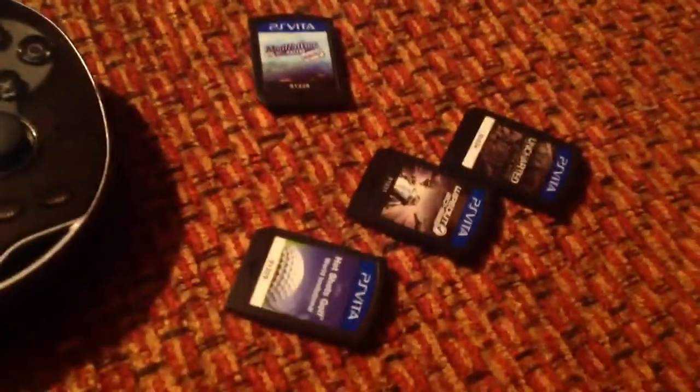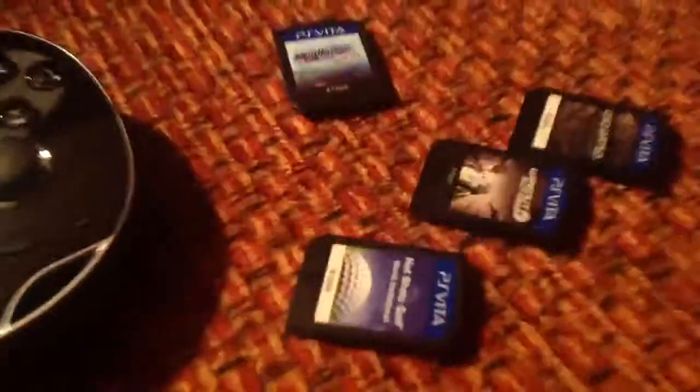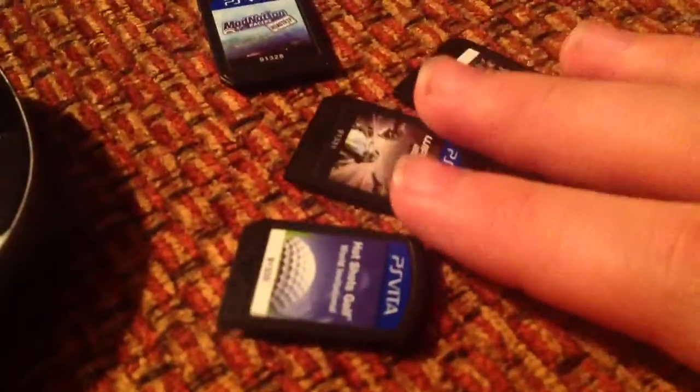I want to get one more. It's called Gravity Rush, I think — that's what my friend told me. So far I have Wipeout. It's like a racing game. Right here — Wipeout 2048.